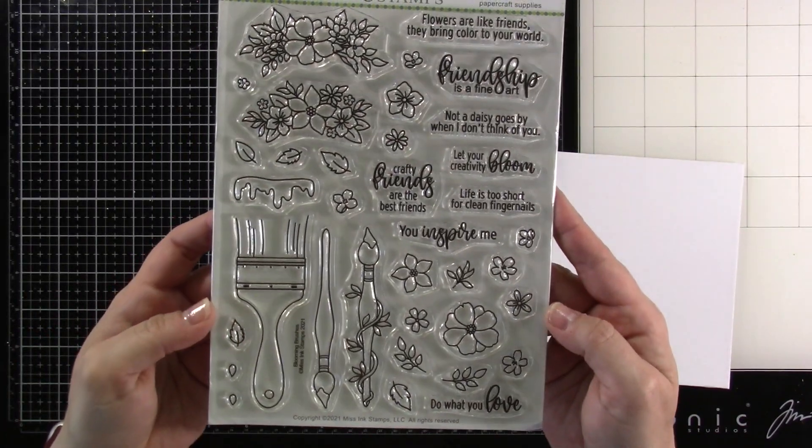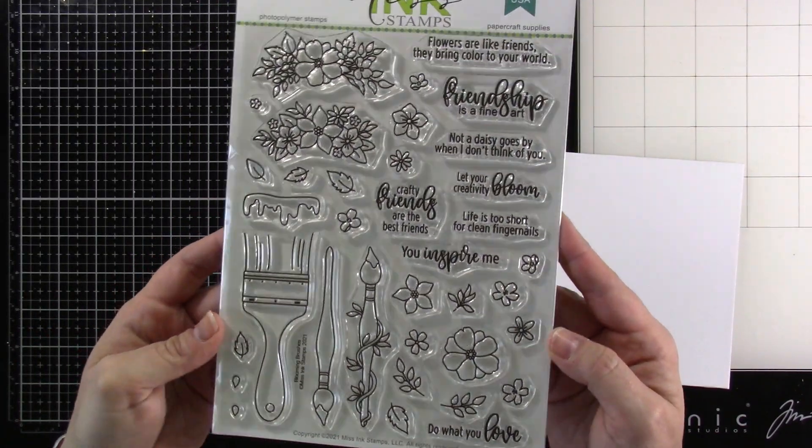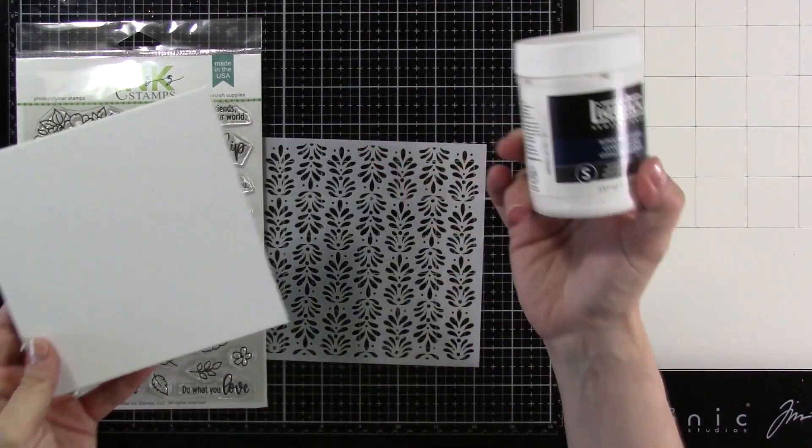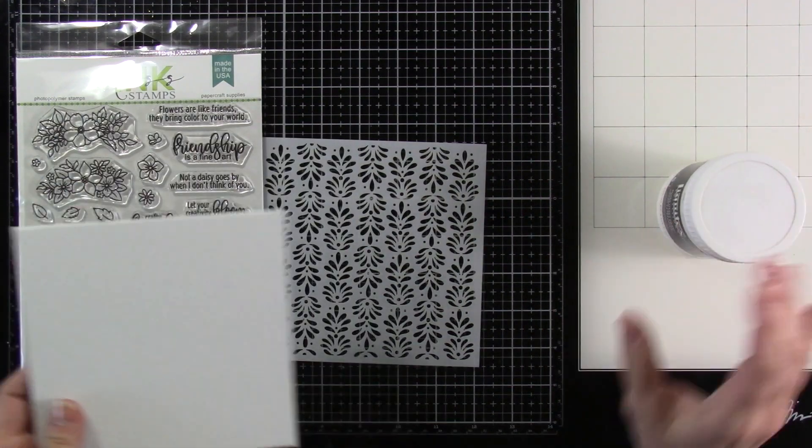Here are the products I'm using. I've got the Blooming Brushes stamp set along with our Fancy Shells stencil. I have a 6x6 canvas panel and then I also have some heavy gesso.